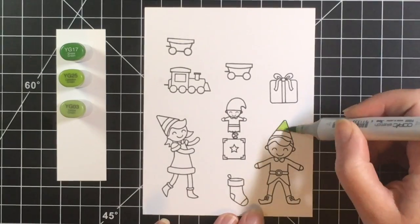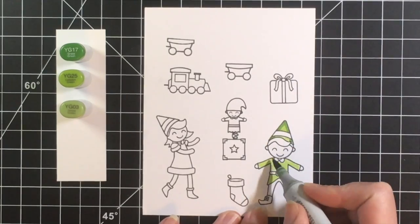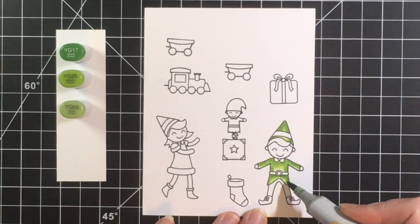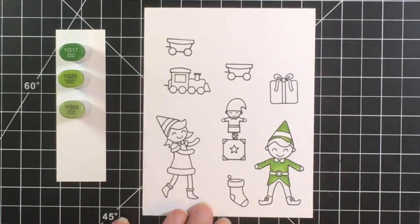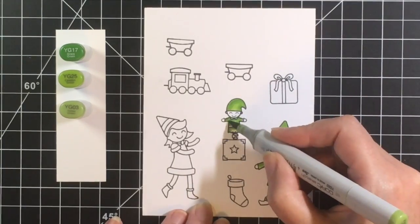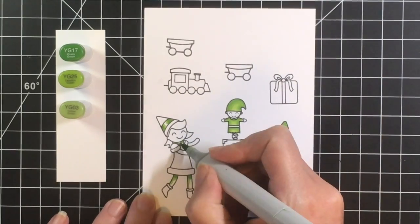Hello everybody, it's Jen, welcome back to another card in the holiday card series. Today I'm making another card using the Heffy Doodle Elfish Antics stamp set. I made a card earlier this week using the little female elf with the stamp set called Yappy Happy Male. I will link that above in case you missed it. Today I wanted to do a scene card using the Elfish Antics stamp set, which was sent to me by Heffy Doodle — thank you! I had a lot of fun playing with this stamp set and I love how this little scene turned out.